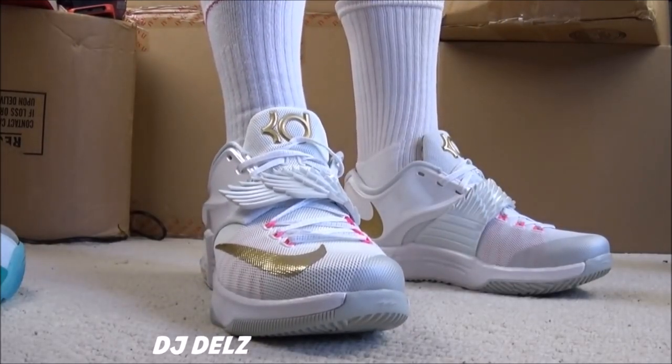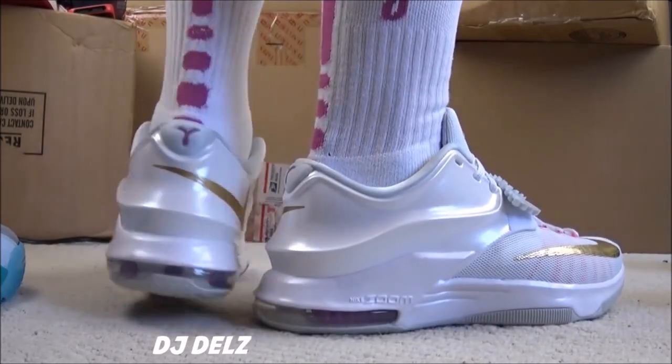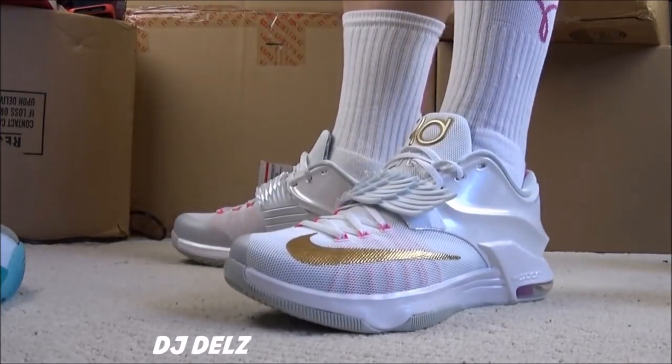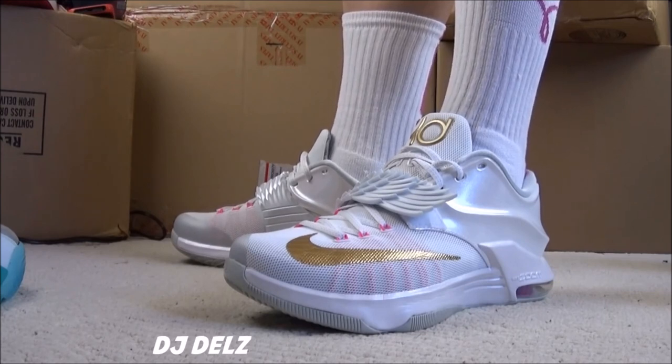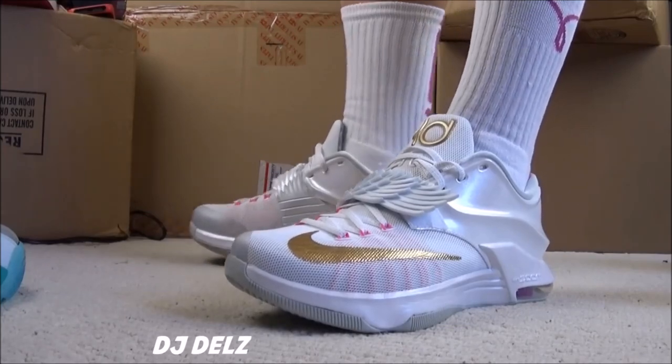Hit the like button if you enjoyed this episode. Share this on Facebook, Twitter, Google+. Don't forget to go to the blog, thesneakeraddy.com, for your sneaker news. The Oreo 4s are releasing tomorrow and a bunch more — I'll have plenty of info around 9 a.m. to give you guys a head start in the morning. Keep watching, I'll keep filming.